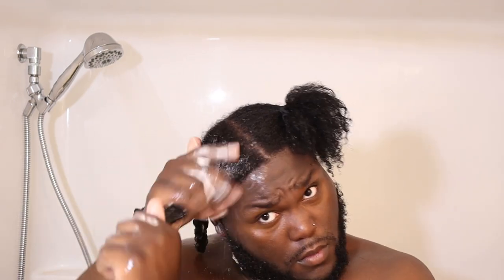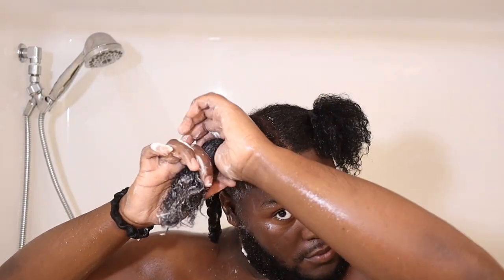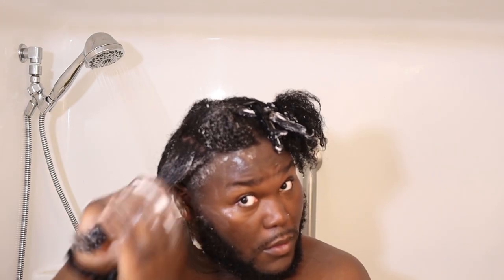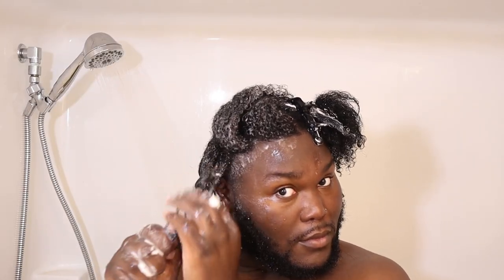Let's talk about the conditioner. The slip — the texture — very nice, very very nice. Ten out of ten, would recommend. It doesn't take that much product, and I used just a little bit. It was melting the tangles; it felt really amazing. I can't even explain how amazing it felt — I really just loved the way this conditioner worked through my hair.